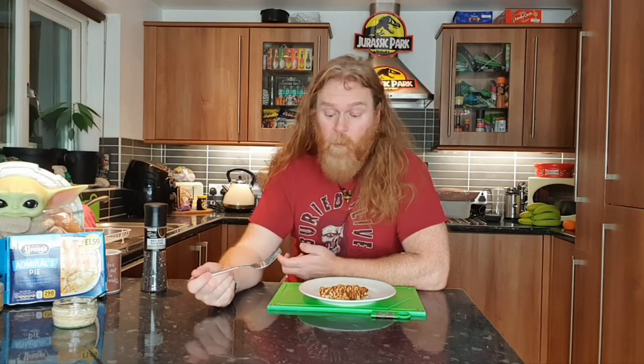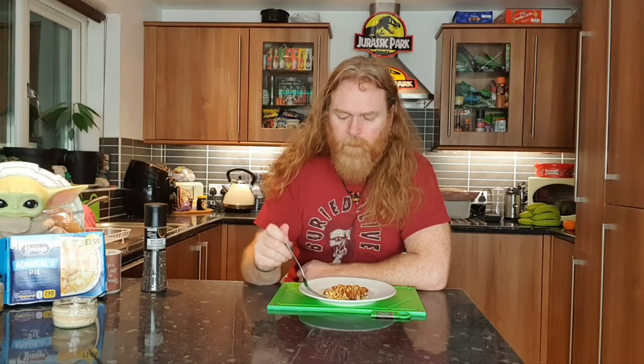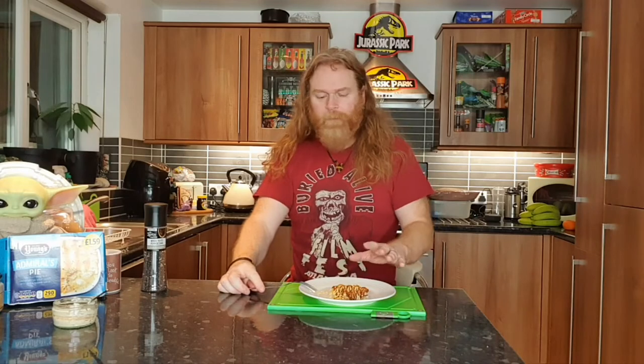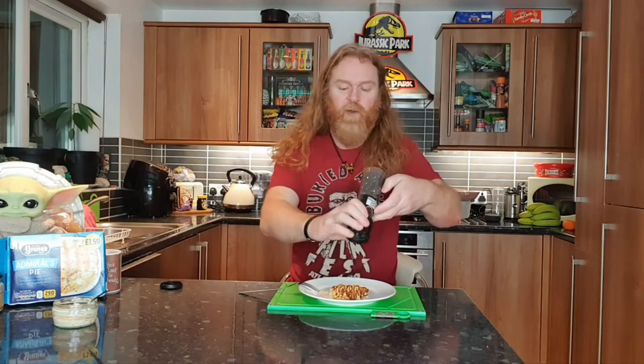It's not inedible. We like strong flavours so it's not the strongest of flavours — it's quite plain. But it's not actually that bad. The mash is alright, it's just very plain. Maybe we're right because we're used to eating quite well-seasoned foods. But there's nothing wrong with it. There are actually some nice pieces of fish in there — it's not just fish-flavoured mashed potato. I'm going to put just a bit of black pepper on.